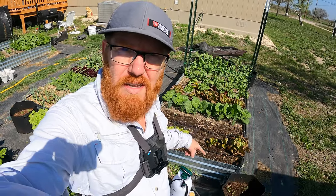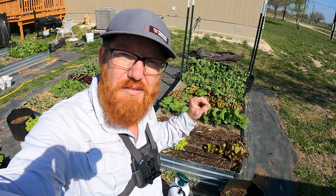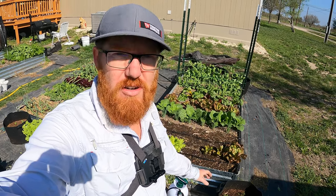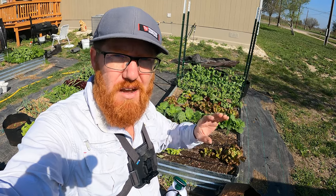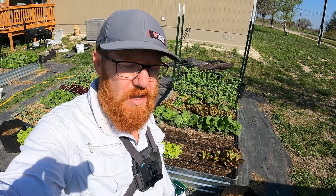Welcome back to the Daily Grind everyone. In this bed I've got cabbage and we have a major problem with cabbage loopers in this area. Last year it just ate up half my cabbage, put holes in everything. It was just a pain.